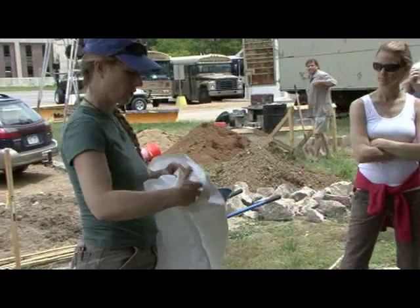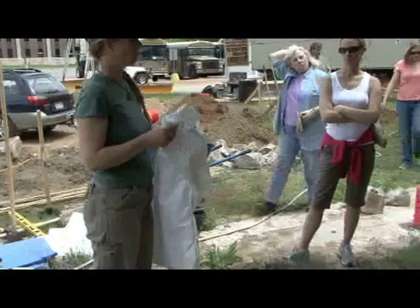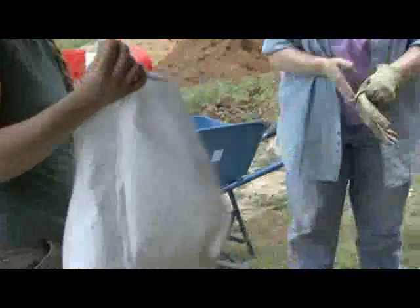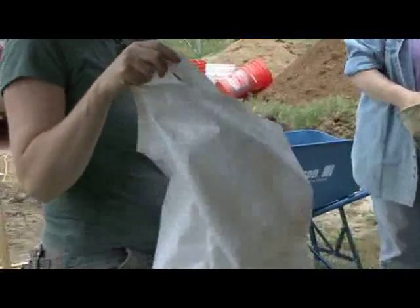Looking at what happens when you have a way too big bag — a bag that's wider than you want it to be. I showed a little trick where you sew the bag smaller and then turn it inside out, and you have a bag that's the right size.